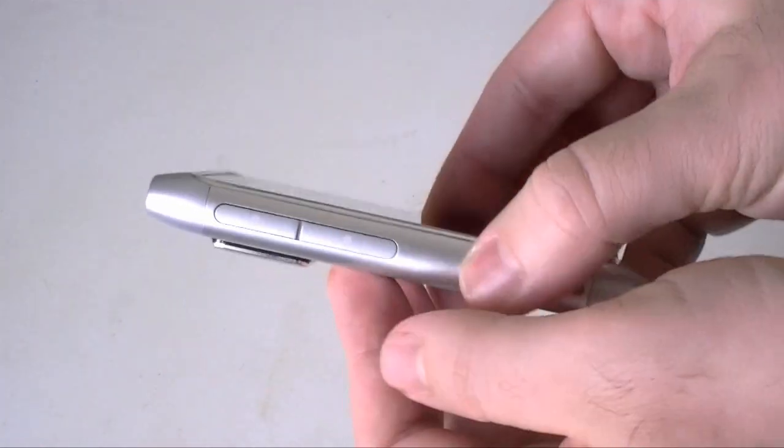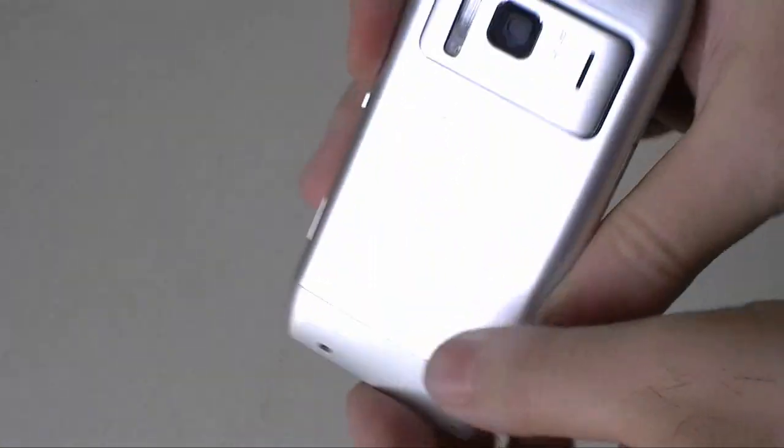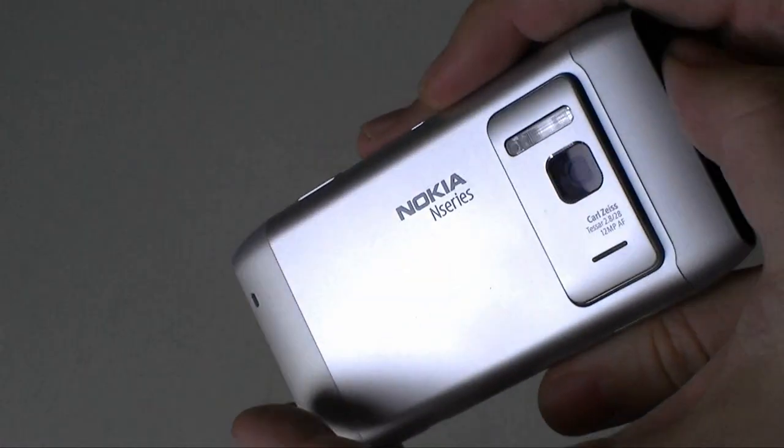Now the Nokia N8 hardware is really incredible. It's just beautiful. We've got metal, and a nice shine to the logo there.